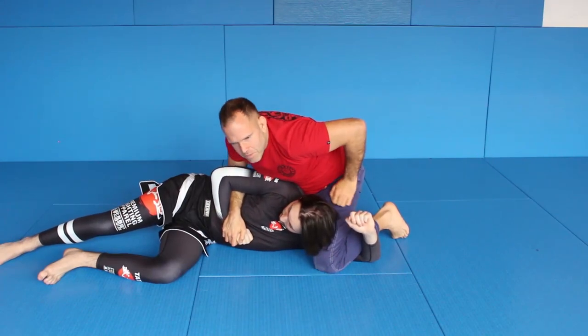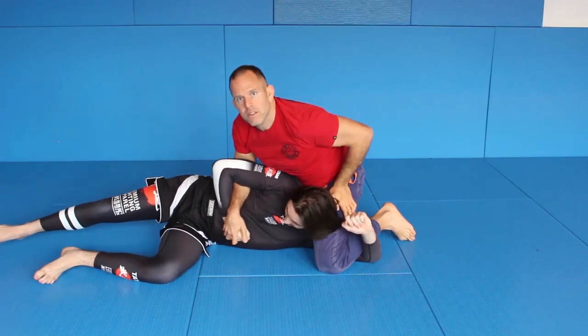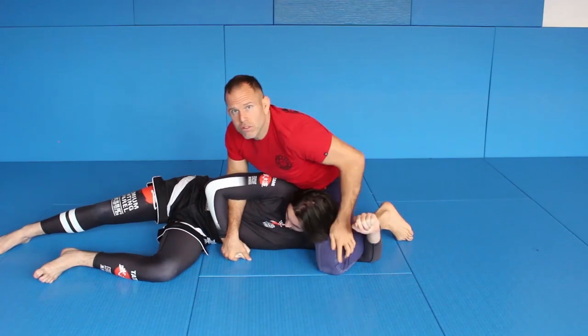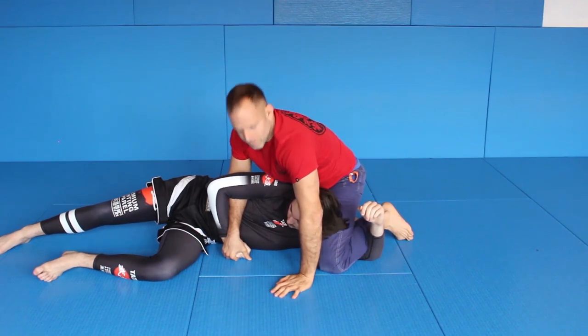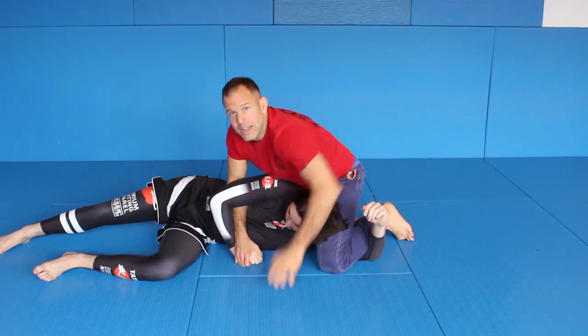Or you could easily be a little unfriendly and go behind and crank it here — you see. Because your whole body weight is here, he could not pull this out. You could also do some crazy stuff like bending. But it's a very strong position, especially for striking and especially for going for the neck.